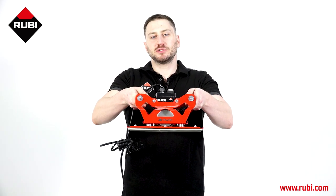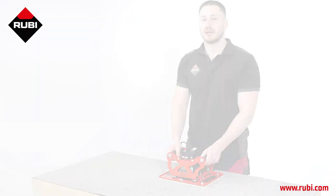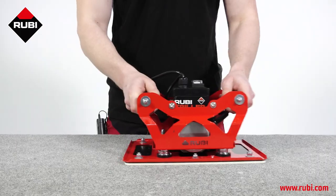Hi, I'm Elliot, and today I present the Ruby Triller, our solution for eliminating air blisters beneath large format sheets. The Ruby Triller is really easy to use because it's light, compact, and ergonomic.